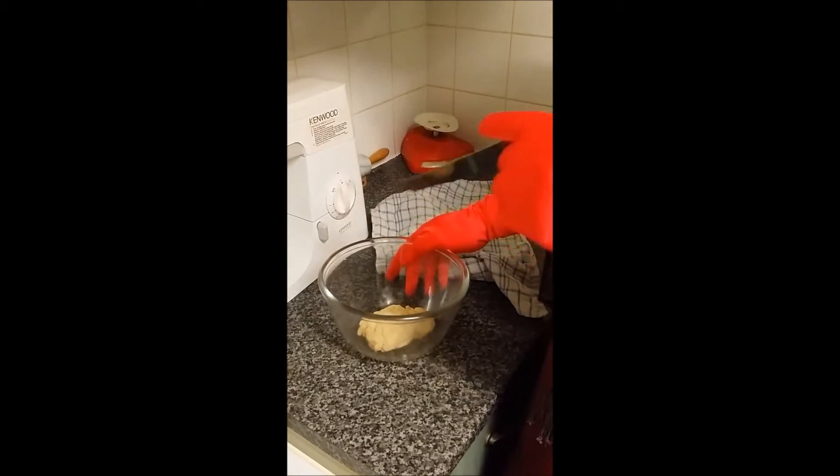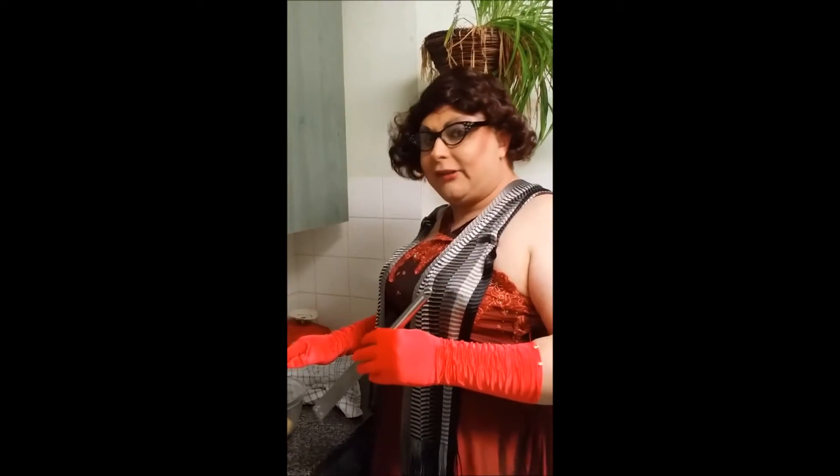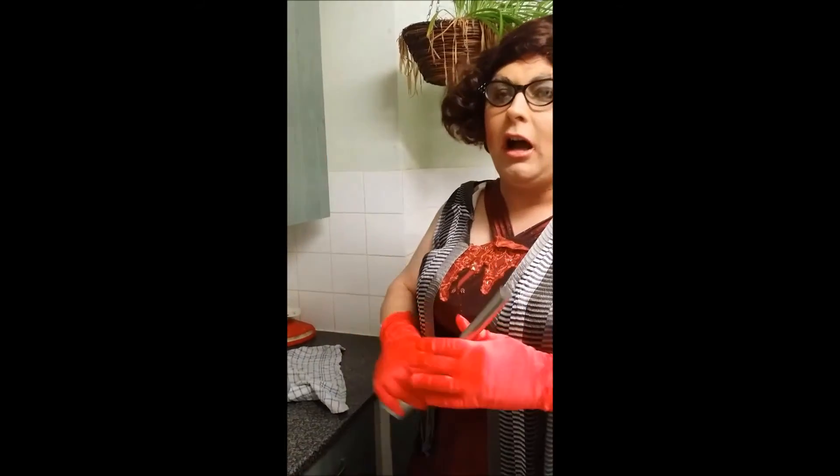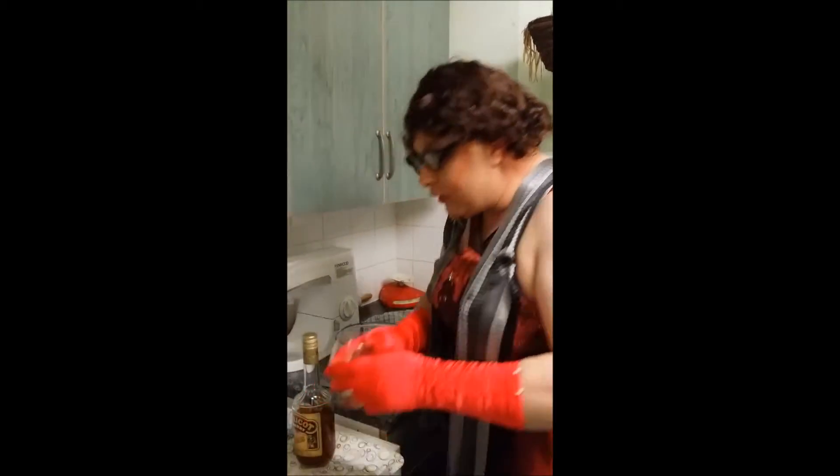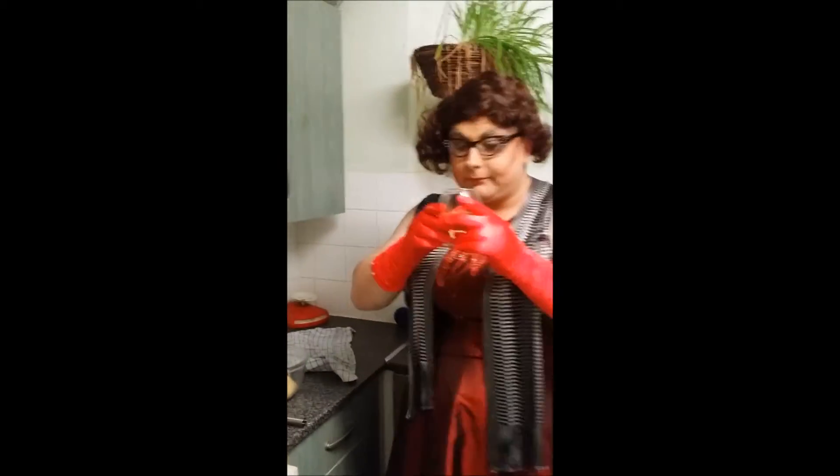Now, there is a reason why you put it in the fridge. The worst thing you can do with any pastry is try to use it warm, especially if your hands are warm. They always say: pastry — cold hands; cakes — hot hands. I'm perfect — I have hot hands and a cold heart. I tell you what, he just complains and complains. I wonder why I like brandy.